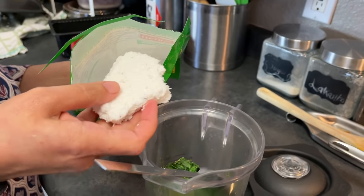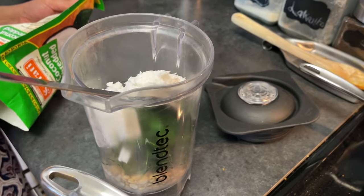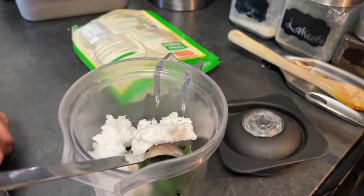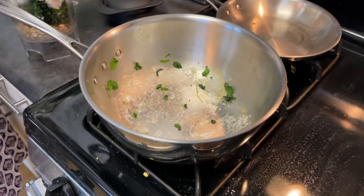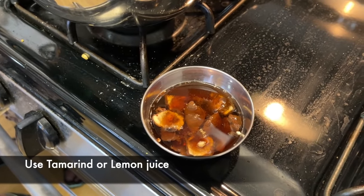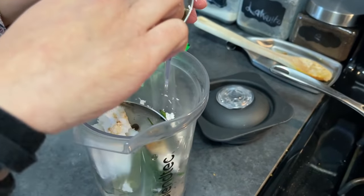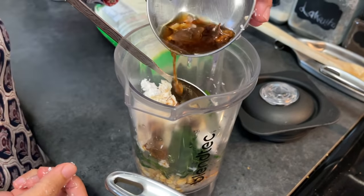Now we'll add the coconut. Roughly use about half the amount of coconut relative to the leaves — so if the leaves are 100 grams, use 50 grams of coconut. The last ingredient is the tamarind water. We've soaked some tamarind — it's seedless, but if yours has seeds make sure you remove them all. Alternatively you can use lemon juice, but tamarind works so much better.